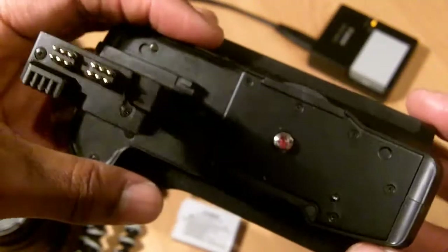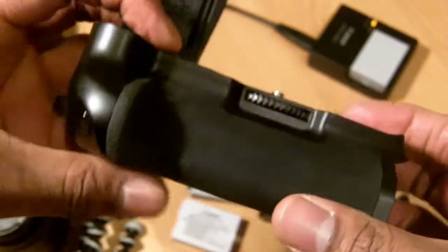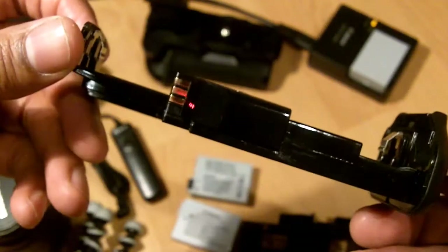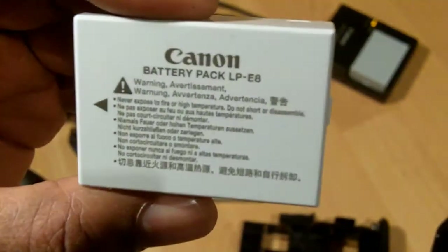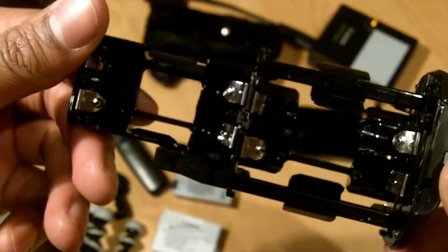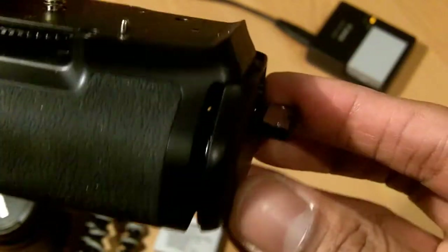I've had this for about two months and I've used it with my Canon 550D. I think the build quality is very good and it doesn't feel cheap, although it is quite cheap. The grip comes with a holder which holds two of the LPE8 batteries, and it also comes with a holder which can hold six AAA batteries — two, four, five, and six — each can fit into the battery grip.